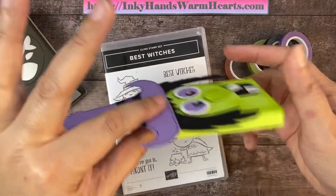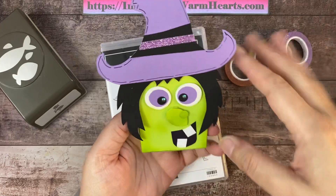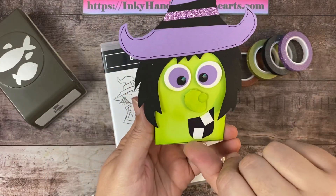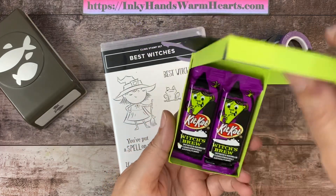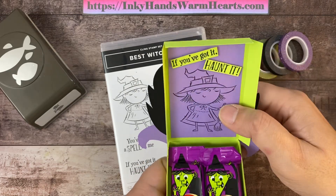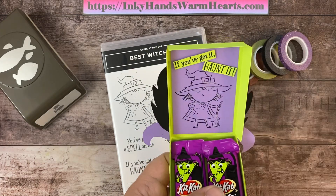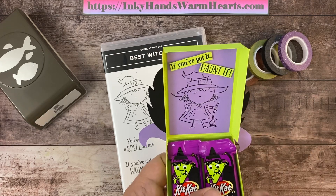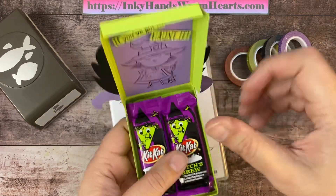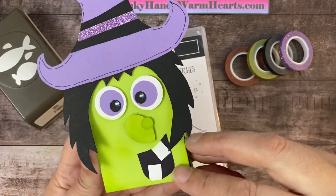This is the box I came up with — it's a pretty slim box, and our little witch kind of takes over. It's really like you're handing somebody this cool witch, and when you open her up, inside are the Kit Kats. I've used the Best Witches stamp set to add a little sentiment inside that says 'If you've got it haunted,' with that cute little witch. I think it turned out really awesome.